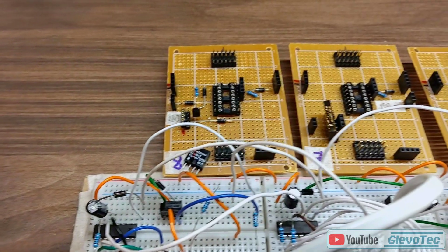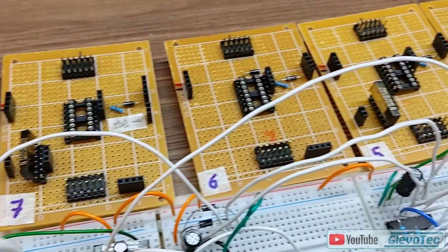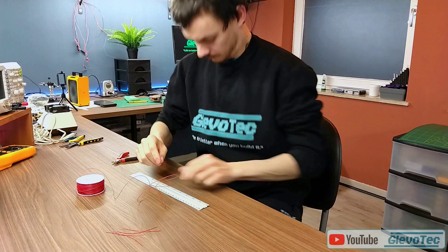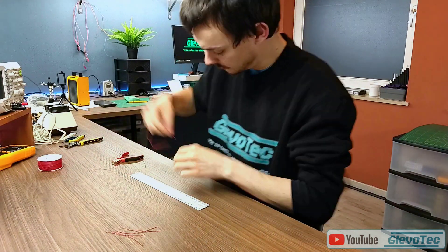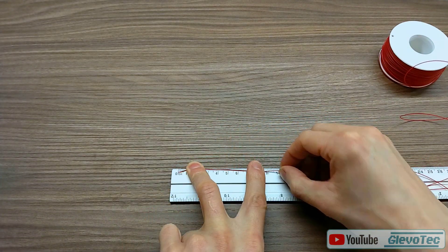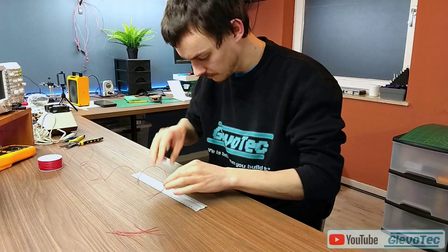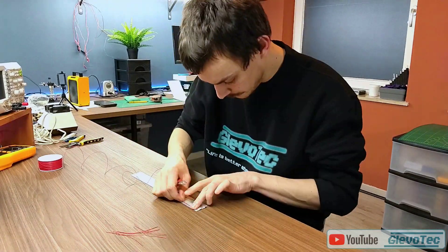My current project is going to require quite a number of wire wrap boards. To make all the connections I'm going to need a lot of wire. These will be of different lengths and to keep things clear I'm using multiple colors. This would require me measuring, marking, cutting and stripping all wires by hand, and I was not really looking forward to spending ages doing the same brainless repetitive task.